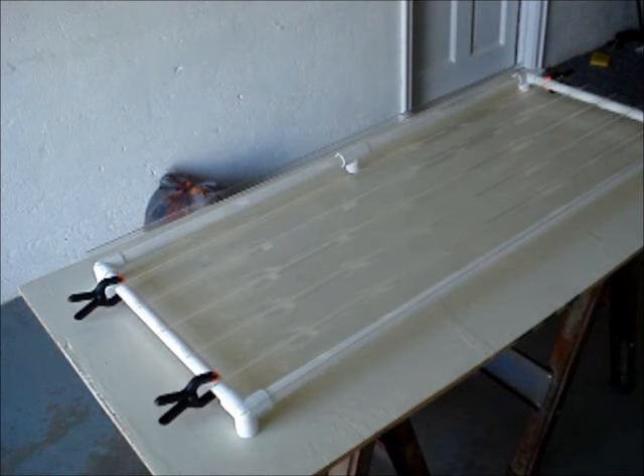The holes in the polycarbonate have to be 2/16 to 3/16 of an inch larger than the diameter of the screws you're using — that's to allow for expansion and contraction with temperature change. The best approach is to clamp the polycarbonate down onto your frame and drill the holes through the PVC to fit the screws, then remove the polycarbonate and drill those holes out to the larger size. That way everything will line up when you go to fasten the polycarbonate to the frame.